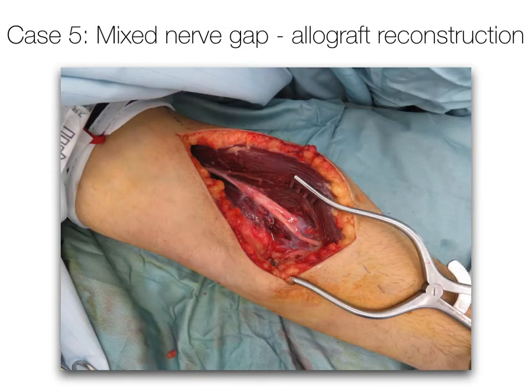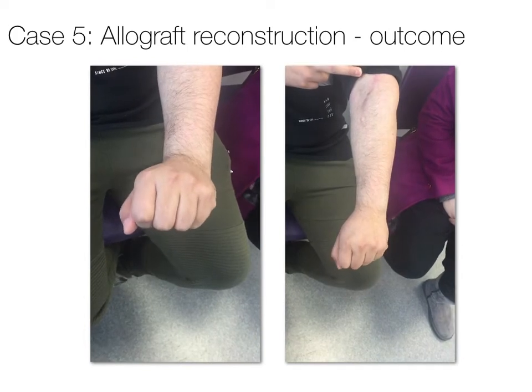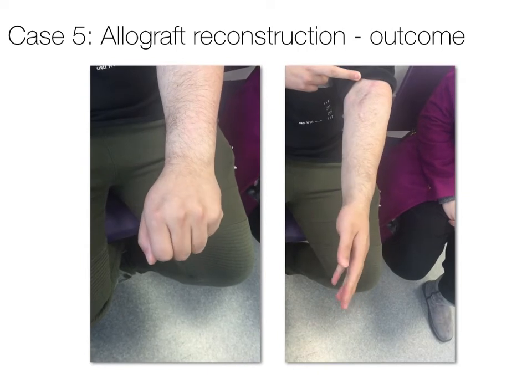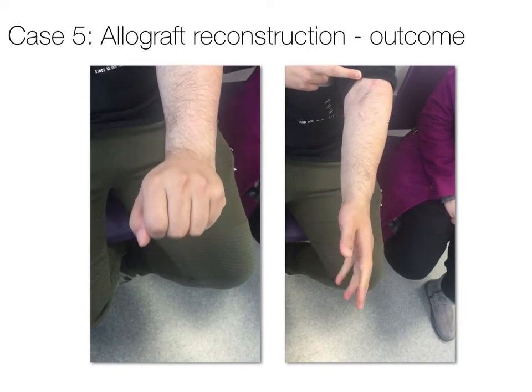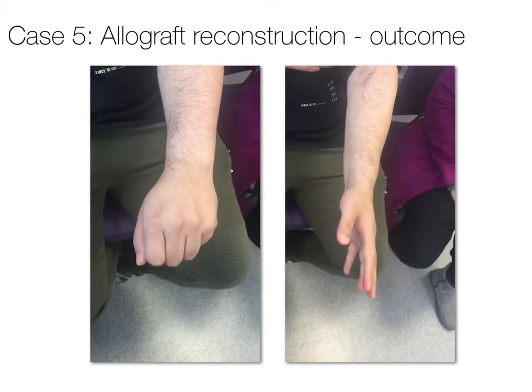The area was sealed with fibrin glue. The site of the reconstruction would normally result in about six months with an autologous graft before active finger extension is regained. In this particular case it took significantly longer — almost 11 months — although the patient went on to achieve excellent strength by 18 months, with independent function within the fingers, even able to maintain extension with the wrist extended.